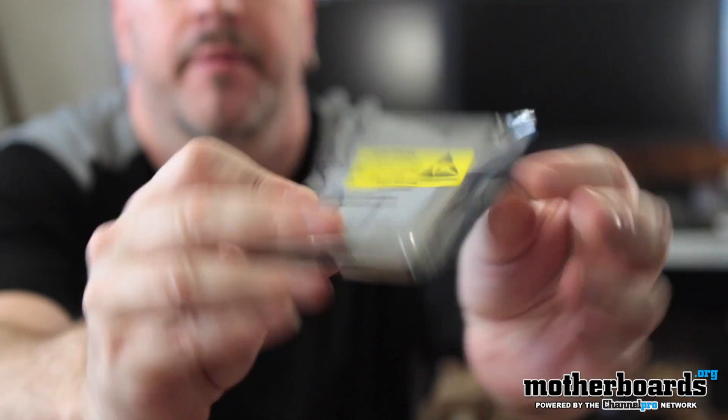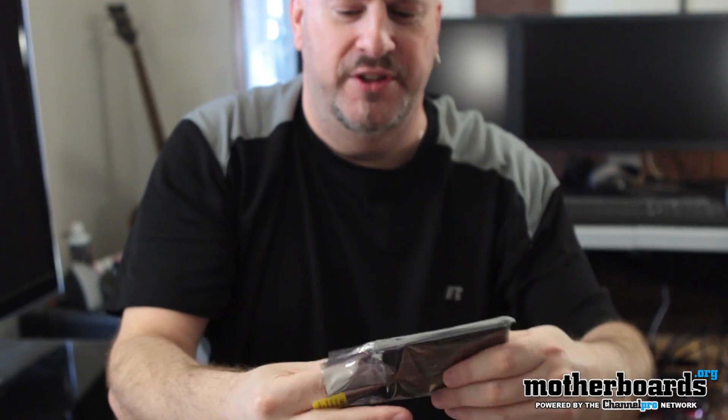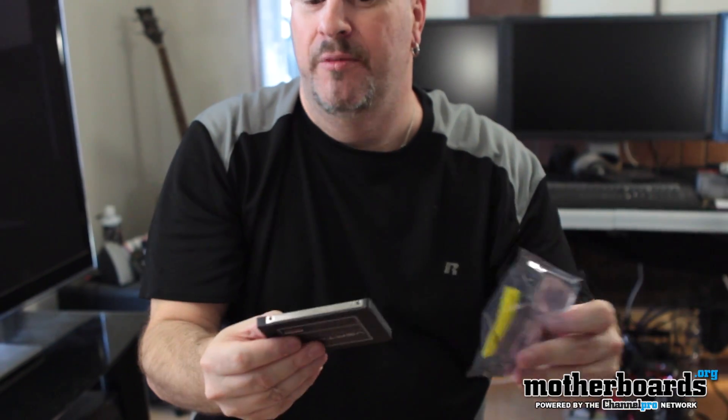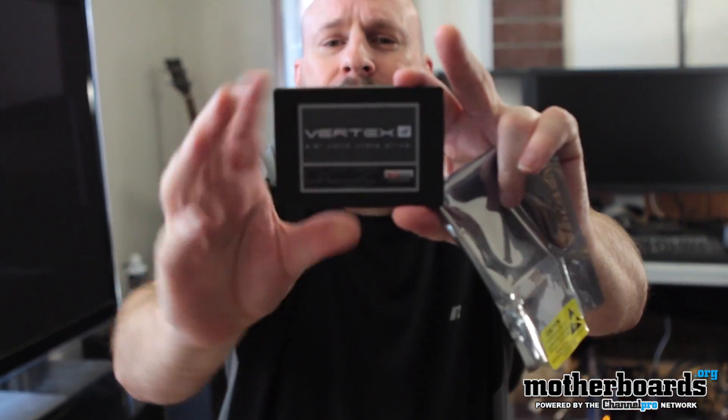Last but not least, we get to the actual drive itself. You can see it's in a completely sealed anti-static bag, brand new. I'm going to break this seal — let me get the camera close to the microphone so you can hear the seal ripping. There we go — no special effects were used in the making of this video, that's all natural live sound. Here's the drive!